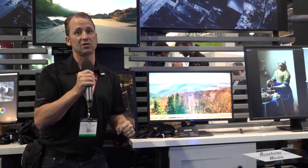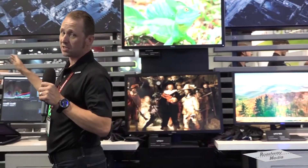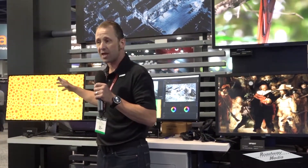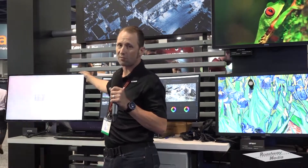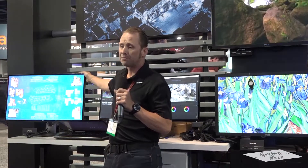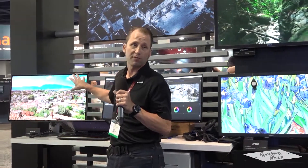That's the Dell UP2718Q. Now we have an old familiar friend here we want to talk about as well, and that is the UP3218K. The UP3218K, of course, we first announced at CES. This is our first 8K display. It's a true 10-bit product for true 10-bit deep color. This one has a little bit of a different finish — you'll notice that the screen is a little bit more reflective, because we weren't able to do a matte finish on an 8K resolution, so we did an anti-reflective coating.